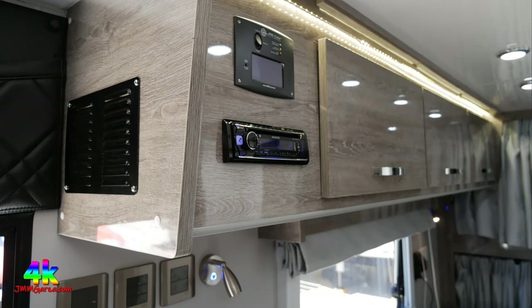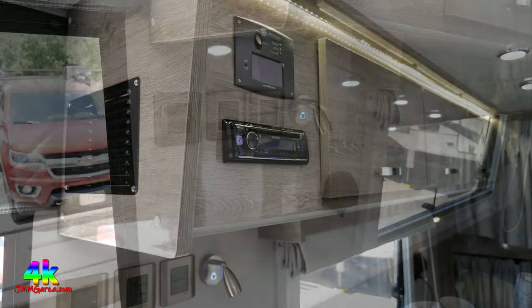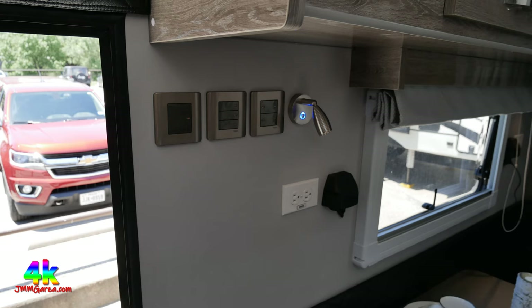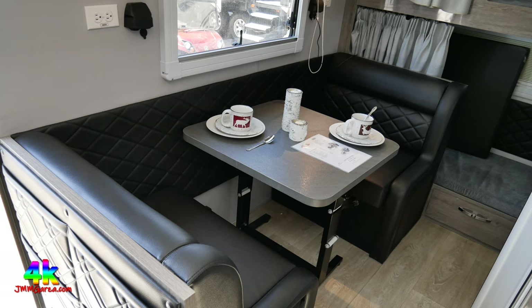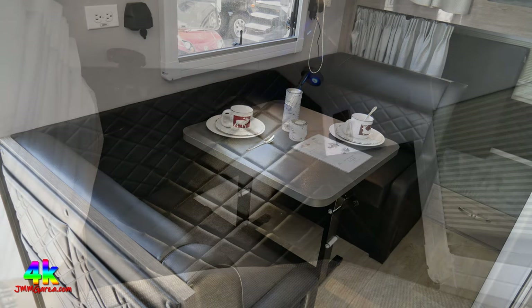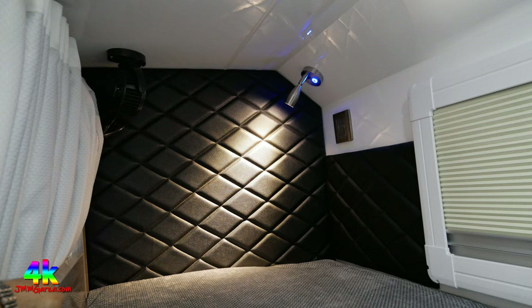There's the radio, the 2,000-watt inverter, and various controls. They have GFCI receptacles there. The dinette is nice but a little too cozy for me. One of my friends is 5'2", 100-112 pounds, and she could fit in there nicely. But if you're 250 pounds and 6'2", good luck.